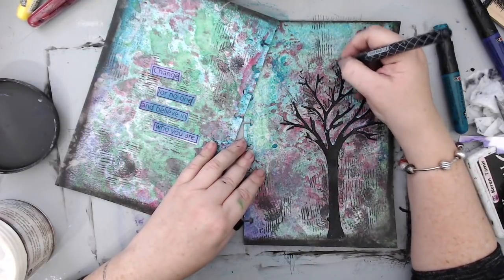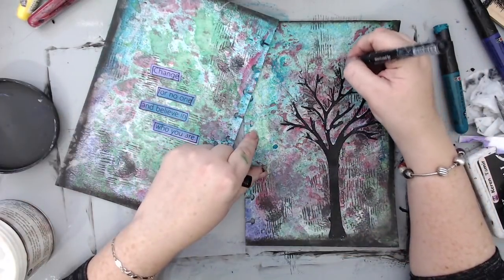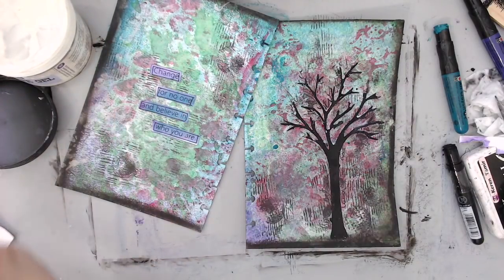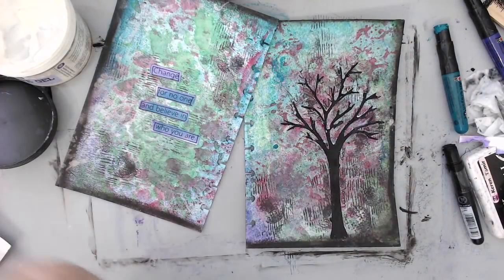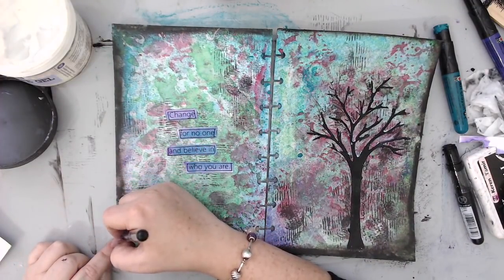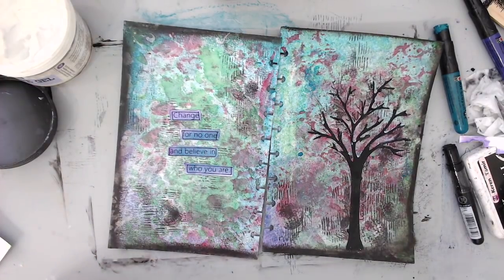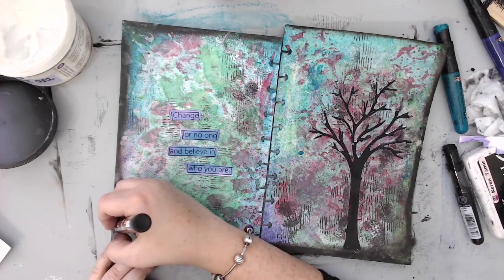I learned this technique from my friend Didi — just make lines as if you're writing, and it looks really cool. Sometimes the pen runs out of ink on a journaling page, so I switch to my Posca pen to journal on the edges instead.